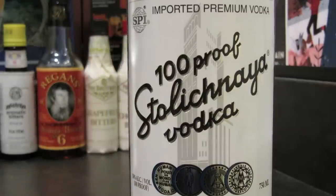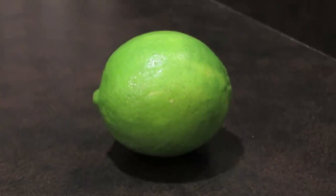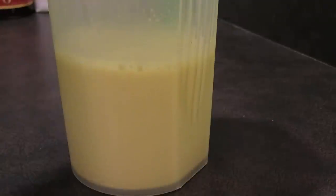This drink uses vodka, ginger beer, half a lime, and optionally some freshly juiced ginger.